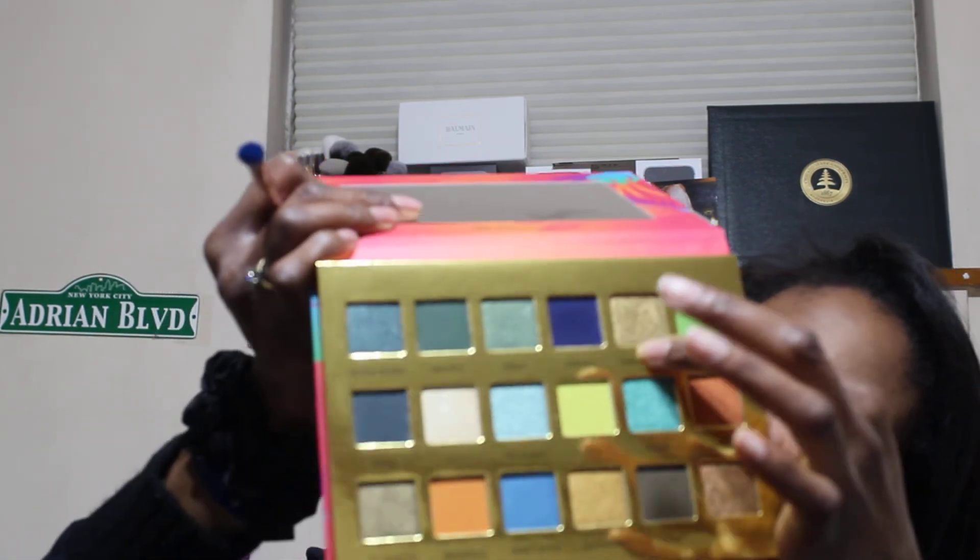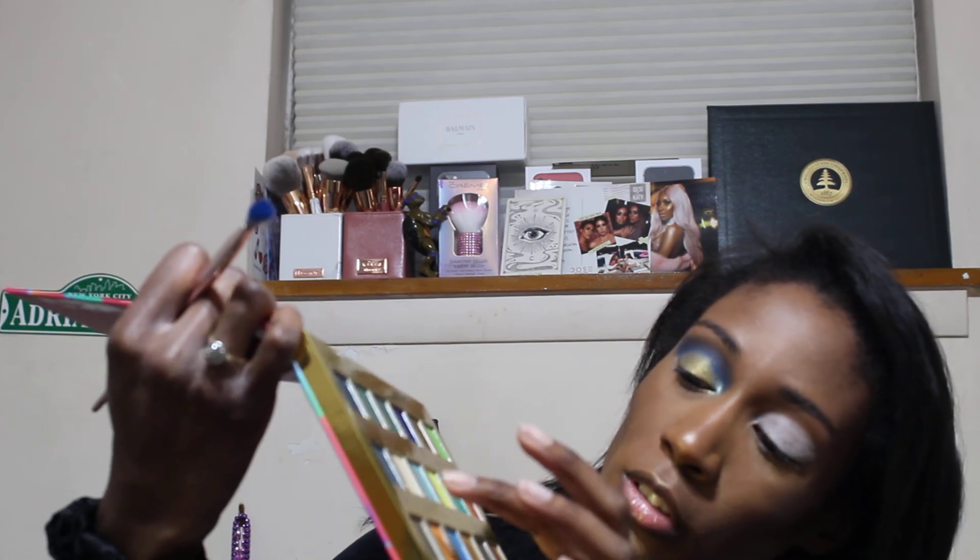I only used two or three shades in here, so it shouldn't be a hard look to recreate. I used this blue one right here, I used this color on the lid, and then I went in with the color Bali in the inner corner. So that's what we're gonna do here today.